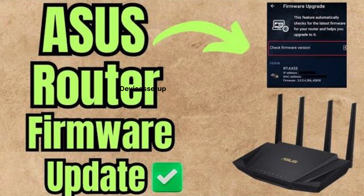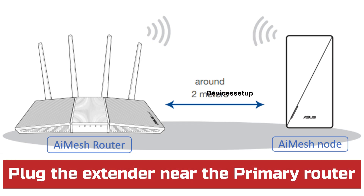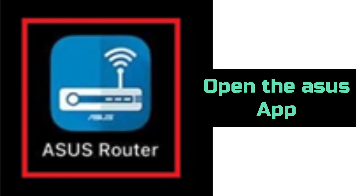We recommend you to update the firmware of your ASUS router before starting this setup process. You can watch the video given in the description to learn how to update your ASUS router firmware. To add the ASUS repeater as an AI Mesh node, plug the extender near your primary router and wait at least two minutes until it boots up.